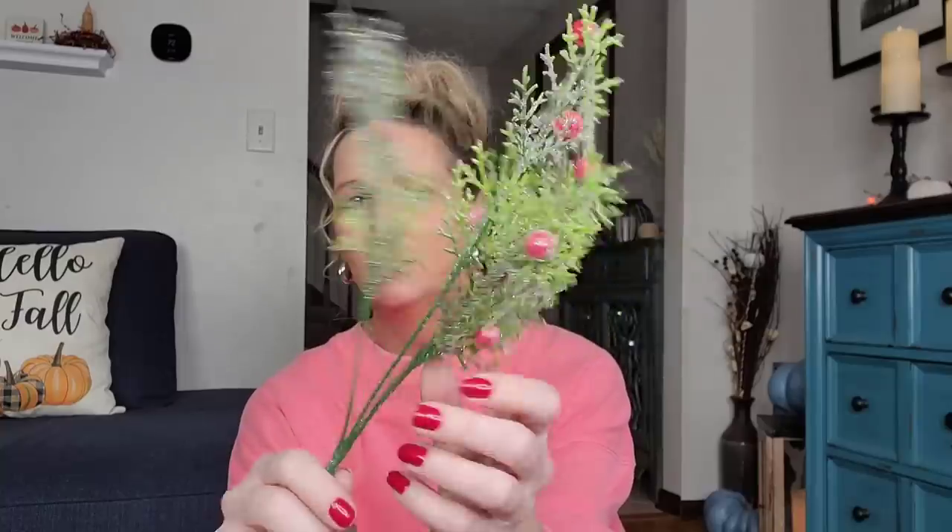A couple of Christmas greenery items. This one is my favorite — by Floral Garden, the Frosted Greenery with frosted berries. I think these are really pretty. They're easy to cut and clip off for decorating. I only picked up one of these glittery spiral things in a pinkish rose gold color, which I think would be cute in the background for a DIY.